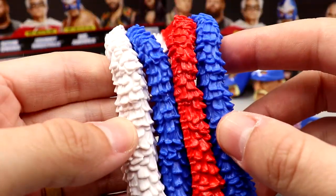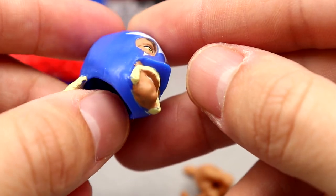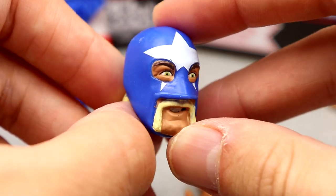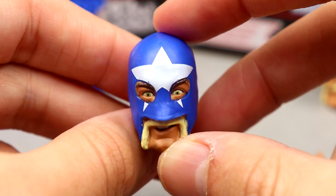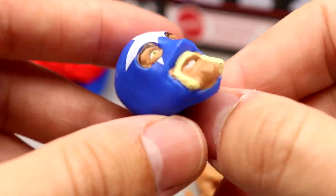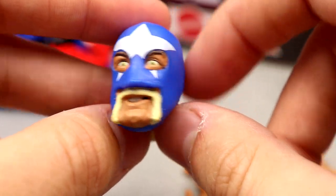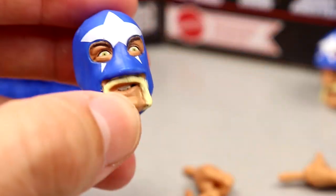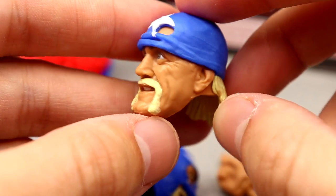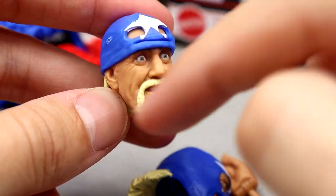One cool thing about this figure — look at this massive nose piece on the chase head sculpt. You can't even see his nose — it's covered up by this blue thing. The eyes look like the old-style painted Mattel eyes, with eyebrows, and the star looks good. The mask sculpt isn't bad, but that blue triangle under the nose does look funny. Handlebar mustache looks good, blonde hair coming out the back — it's a solid head sculpt. The second interchangeable head sculpt is a brand new face with the mask rolled up, and it has great wrinkle detail.